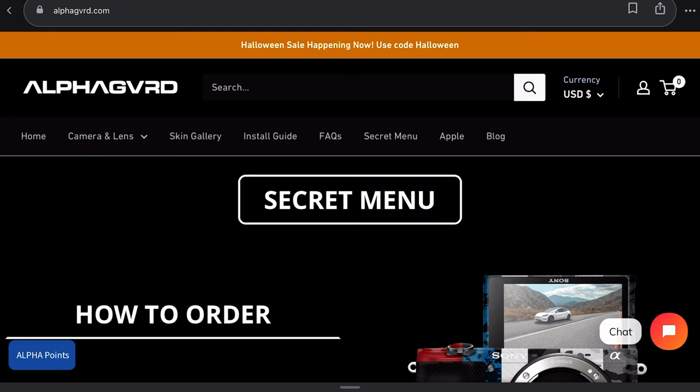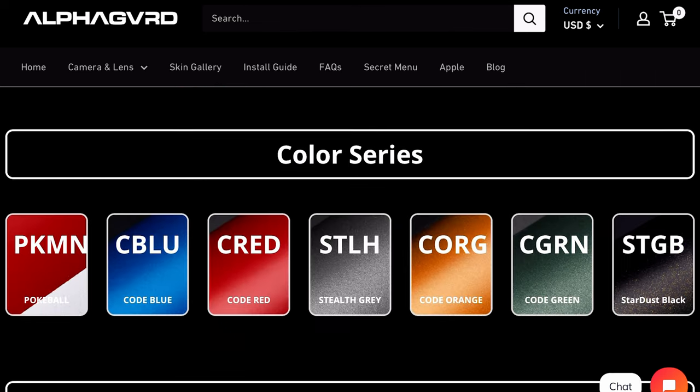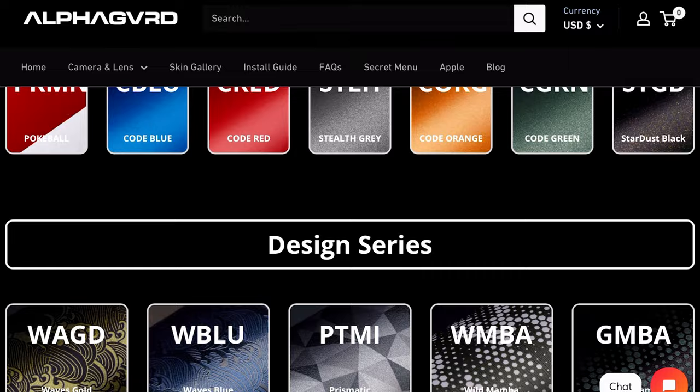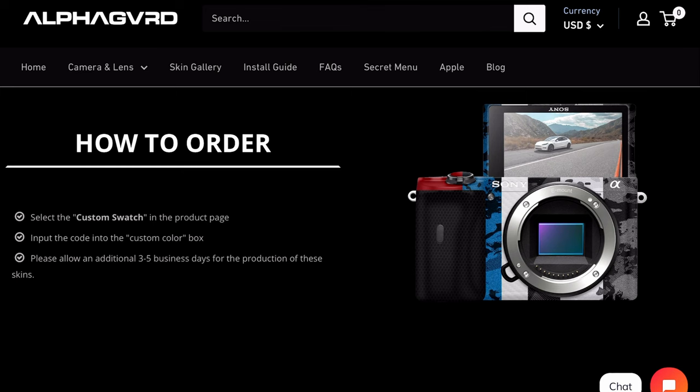They also have a secret menu which you should dive deep into. I'll put the link down below — it's pretty cool. If you want to order it, all you have to do is select the secret menu selection and type in the secret menu item you want, aka the skin. It's very intuitive, so go check them out.